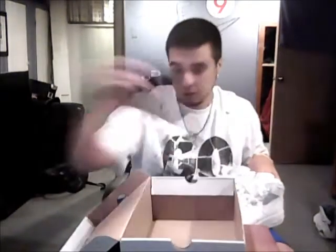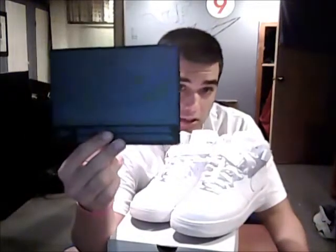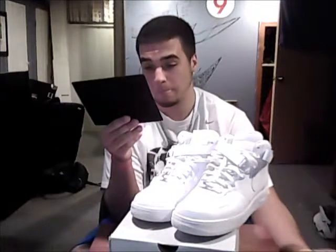Also known as the uptowns — for you hood rats — also known as the cokes. All whites. You got your Air Force card there, you can kind of see the Air Force on there. It gives you some info on the Air Force One. Been around for 25 years — they were made in '82, it's now 2011, so that's past 25 years.